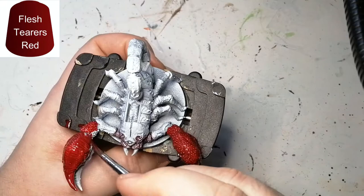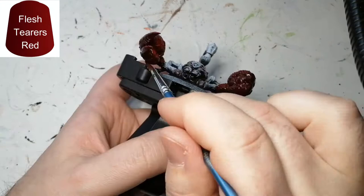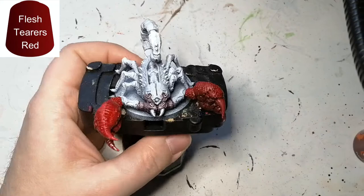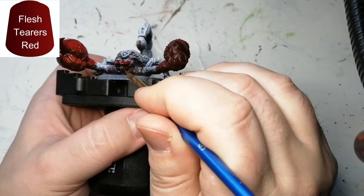Some people also do a third highlight, usually with something like Grey Seer, Corax White, or Wraithbone, just to give it a little bit more depth and a different color. You spray it really quickly and it gets all the shading effects done at the same time.